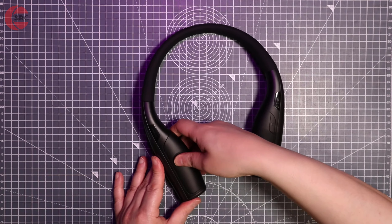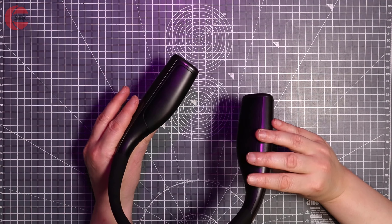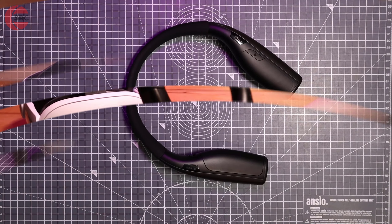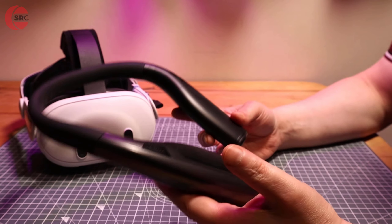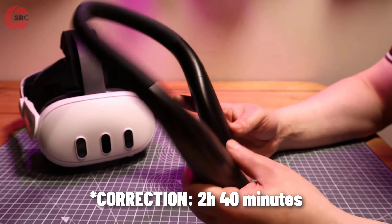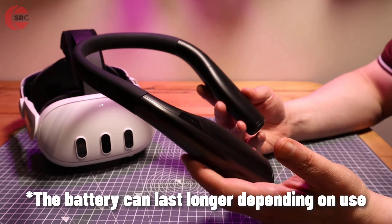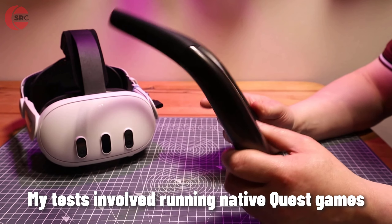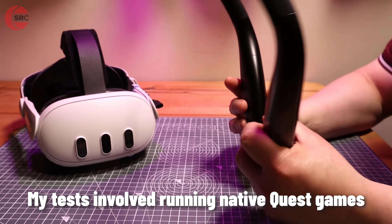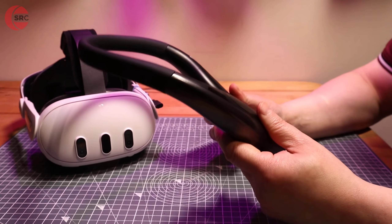After a few days of testing, the results are in: it's good for two hours and 20 minutes of extra game time on top of whatever battery charge you have on the Quest 3. Mileage will vary depending on how hard you're running your headset — watching movies or streaming PC VR games won't work the headset as hard as playing games natively on the headset itself.